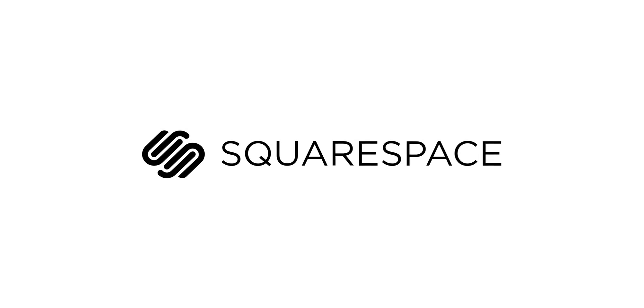Big thanks to Squarespace for sponsoring this video. What's going on everyone? This is Dom and today we are checking out the brand new MacBook Pro — the brand newer MacBook Pro.